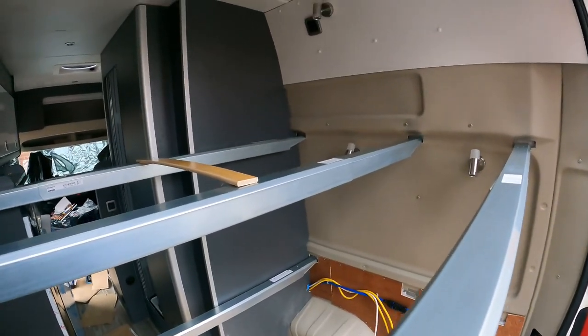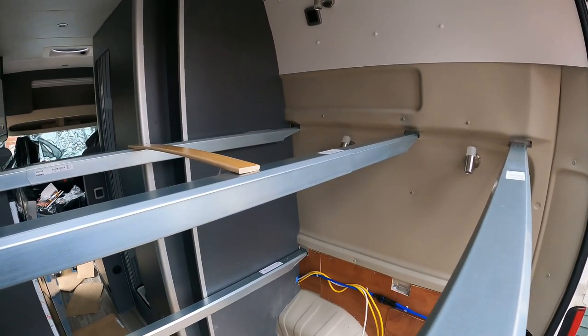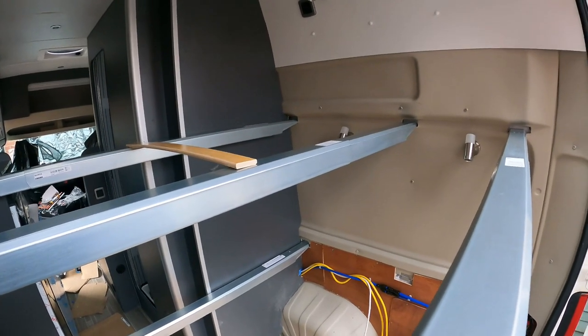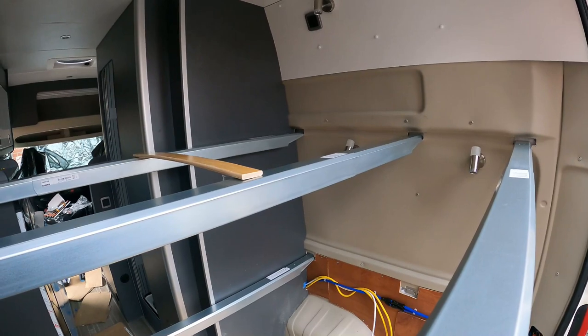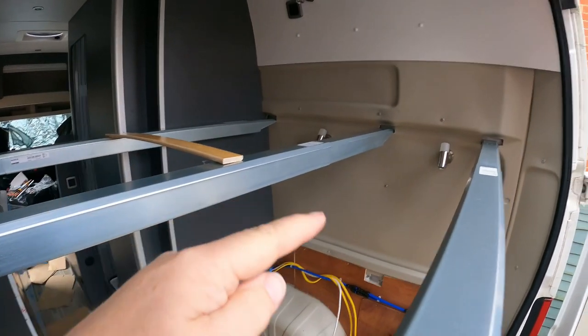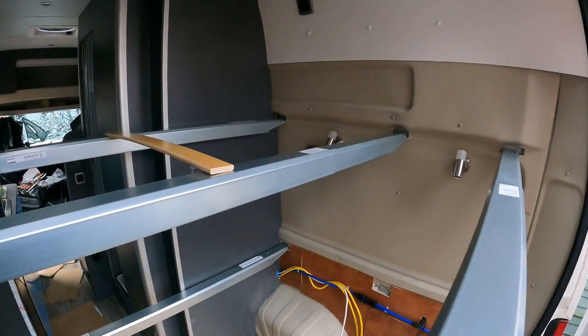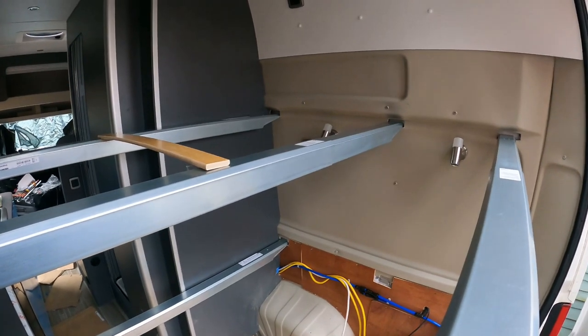As I've mentioned many times throughout my build series, I am using the Ikea Skorva mid beam method of doing my bed. I've got all three top ones in now, as you can see — not actually fixed yet, just offered into place.